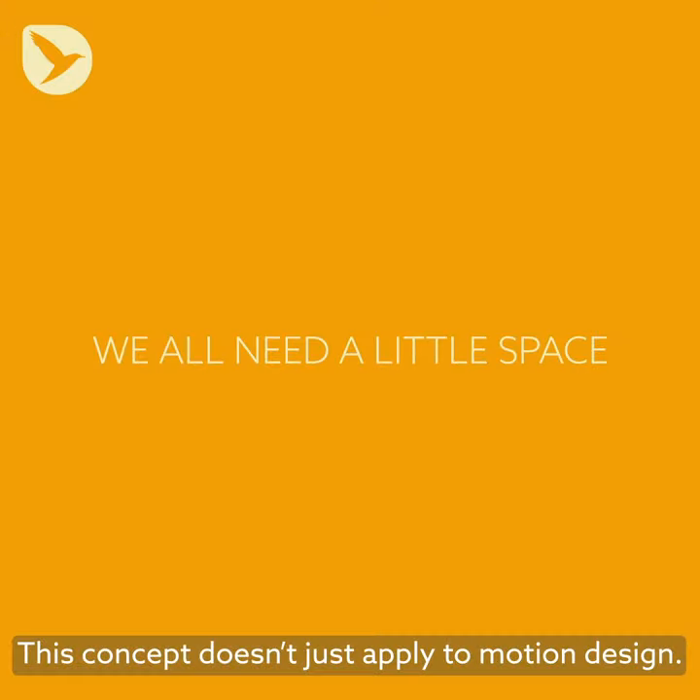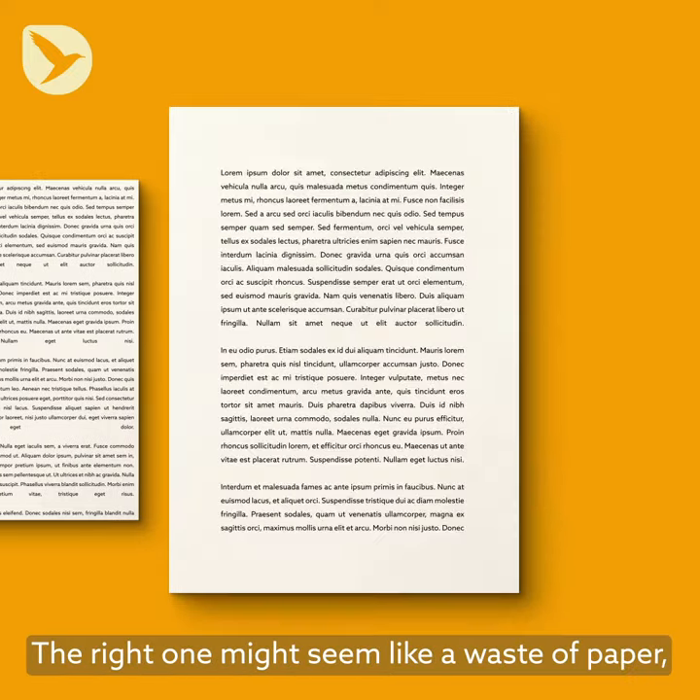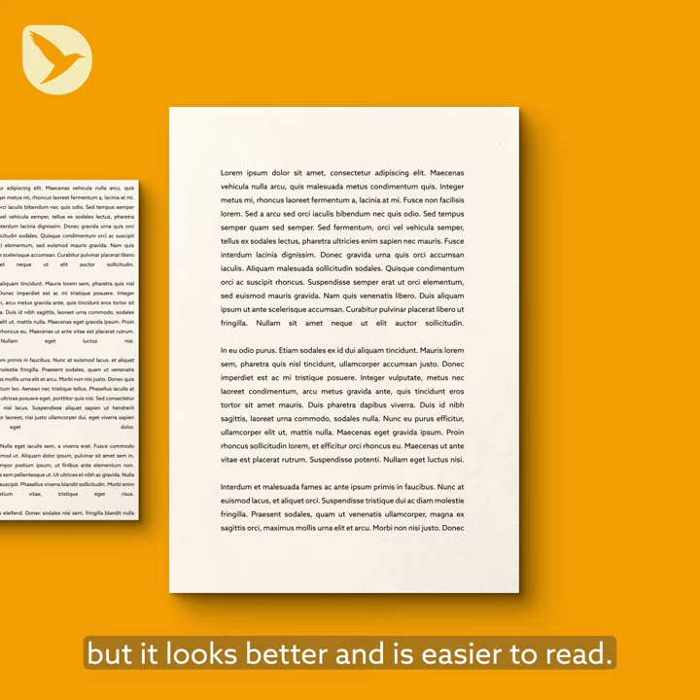This concept doesn't just apply to motion design. Which book page looks better? The right one might seem like a waste of paper, but it looks better and is easier to read.